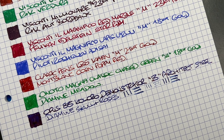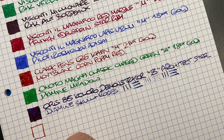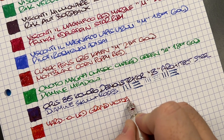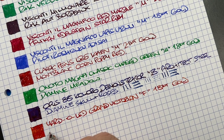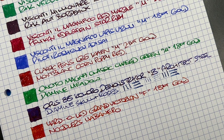The Yard-O-Led Grand Victorian writing sample: it's a much, much finer nib — actually a fine nib — with an 18-carat gold nib. The ink is Noodler's Habanero. I really like this ink in this pen; it's not a dry or super wet writer but the ink flows quite nicely.